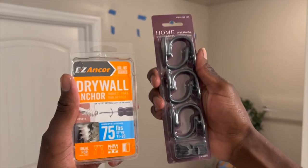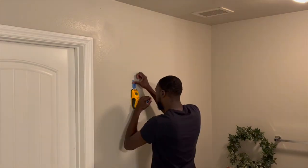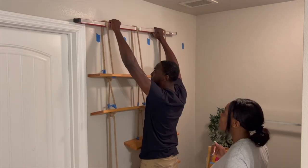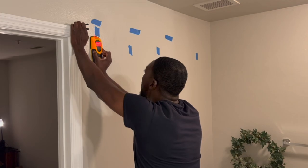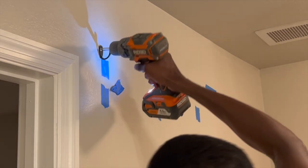To hang the shelf up I'm going to be using some wall hooks and a few drywall anchors. One thing I wish I would have done before making the shelf was to measure the studs out in the walls so that at least two of the loops could hang from studs, but unfortunately with the limited space on the wall I was only able to get one of the loops to hang from an actual stud.